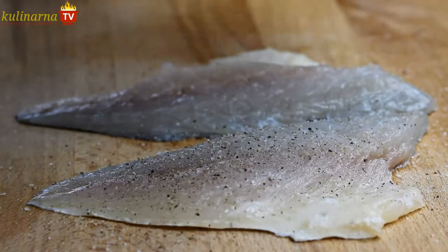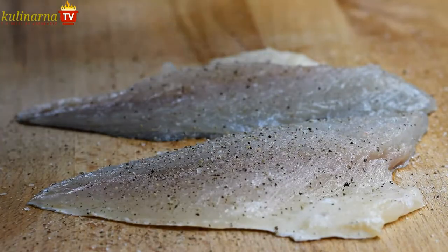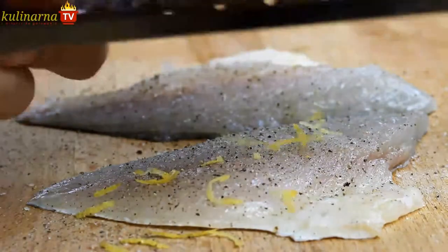First, season the fillets skin side with salt, pepper, lemon zest and lemon juice, and leave to marinate and let the flavors develop.